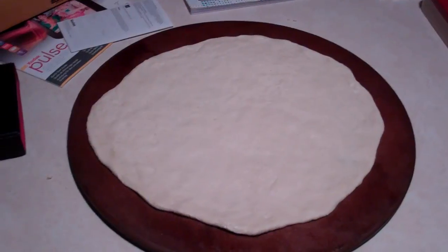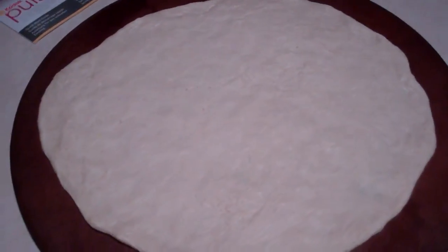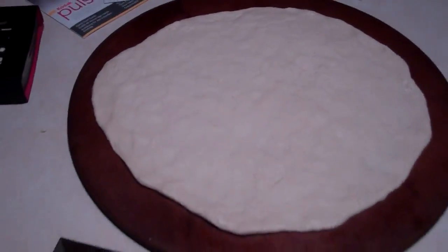Now I will get my dough. I've got my dough spread out on my stone. I like a thin crust, so I spread it really thin — about an eighth of an inch thick.